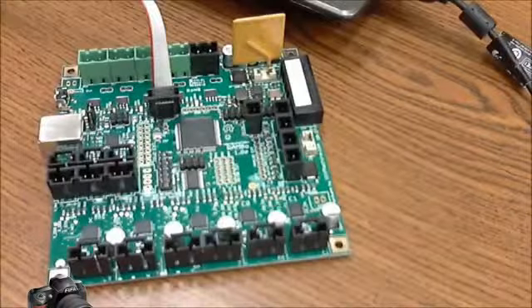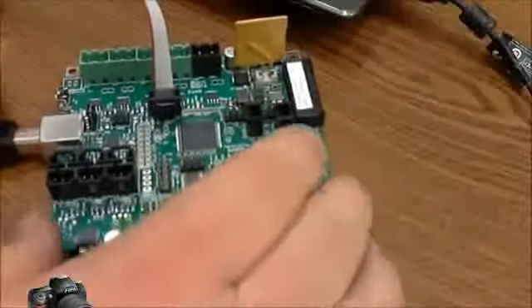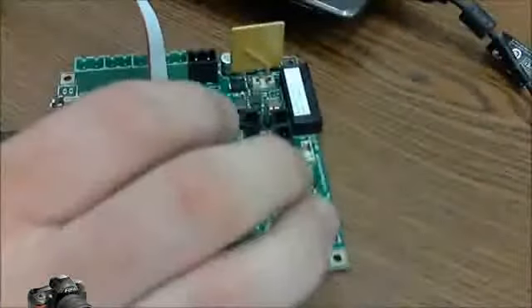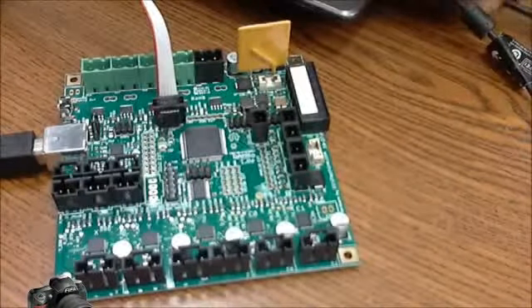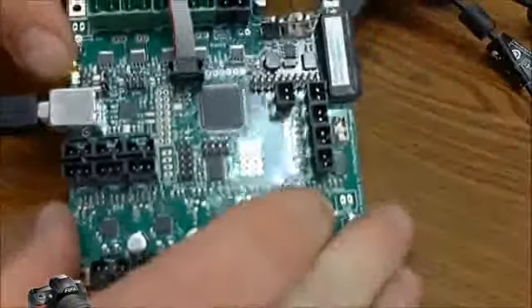This particular programmer doesn't power the board, so we need another USB cable plugged in to actually power up our Rambo board so that it can take the upload. Now you can see we've got our power LEDs on.